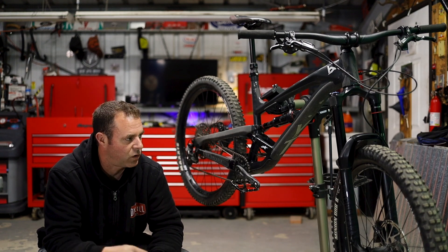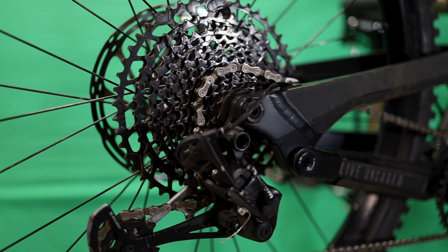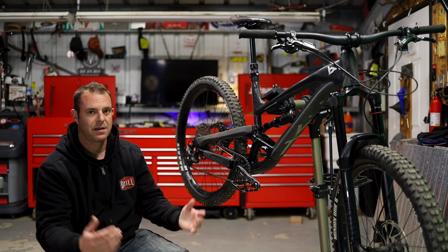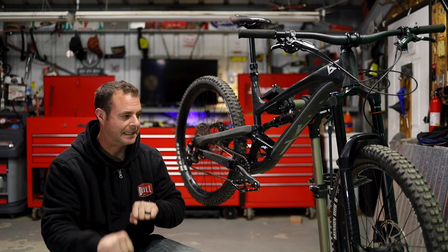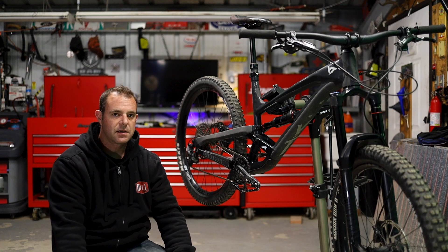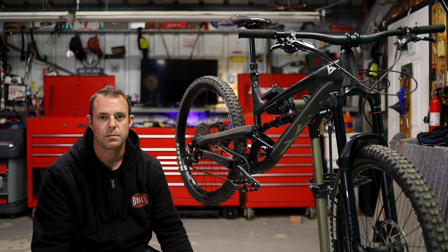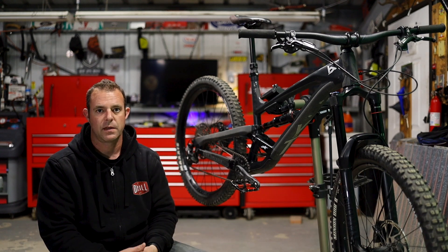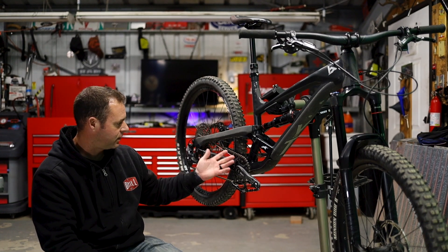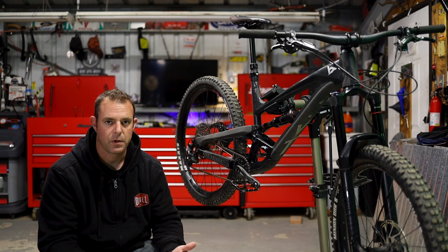Now that suspension's out of the way, let's go back to the SRAM SX components on the bike. They're very cheap, very tacky, but they've held up really well throughout the year. I beat the crap out of them, put a lot of miles on them, and I don't baby them — I'll shift gears while climbing hard. Ultimately, for cheap SX components, they've held up really well. Other than the rear derailleur — I'll link that video in the description — the chain, rear cassette, front chainring, cranks, and shifter have all held up pretty well.